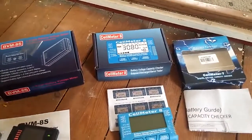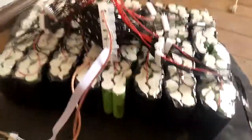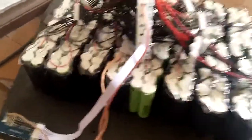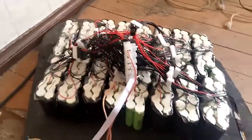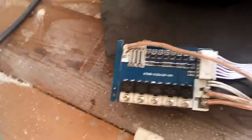A quick video on cheap battery voltmeters from China. This is a 7S lithium ion battery pack, about 1000 watt hours, and this is a balancer.